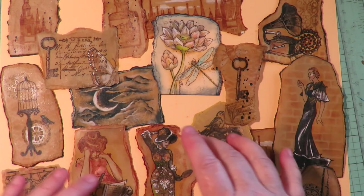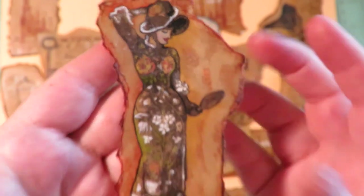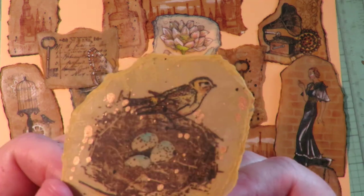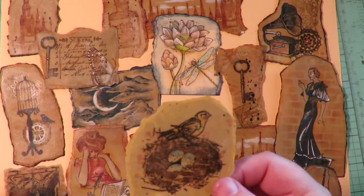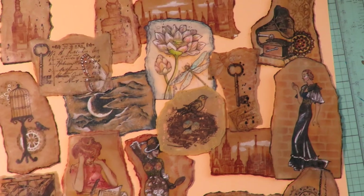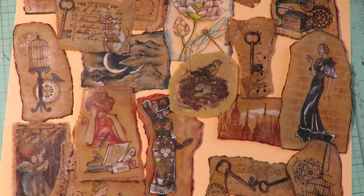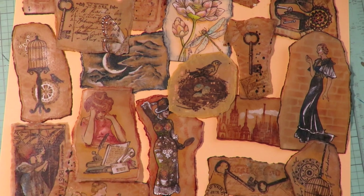This one I stenciled through lace — look at the lace background, that's really pretty. Hope these gave you some more ideas. Today I showed stamp layering, using stencils, stenciling through lace, adding different kinds of paints, inks — and this is what you can come up with. Try it, have fun, and see what you can create. Art soothes the heart — thanks for stopping by at Twisted Art Designs.